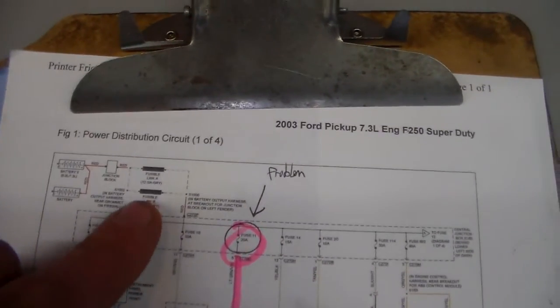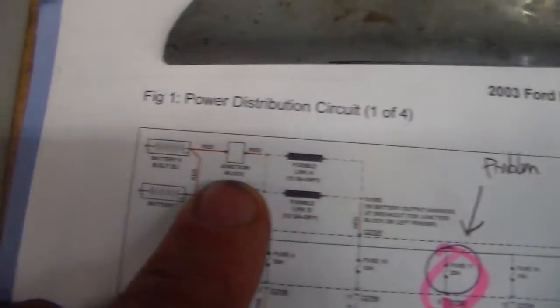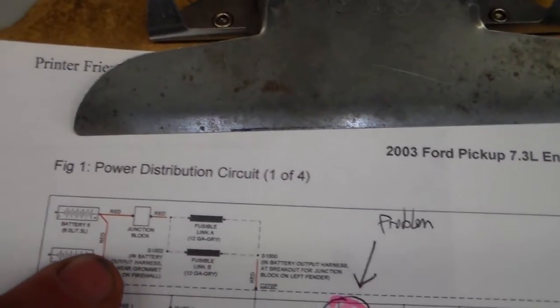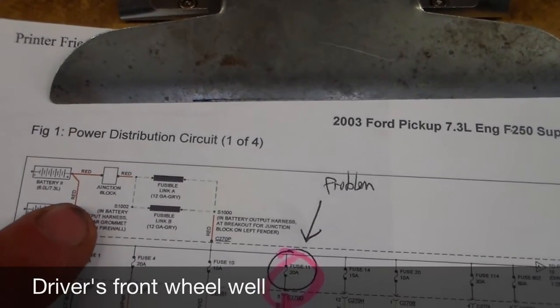I traced it back to some fusible links — typically once those blow they stay blown. I went to the junction block and found it in the driver's front wheel well. This is what I found — not a great connection. But here's the problem: I don't know if that's the problem. I can see it looks bad, but is it really bad? Am I losing voltage there? Is that the whole problem? That's the million-dollar question.